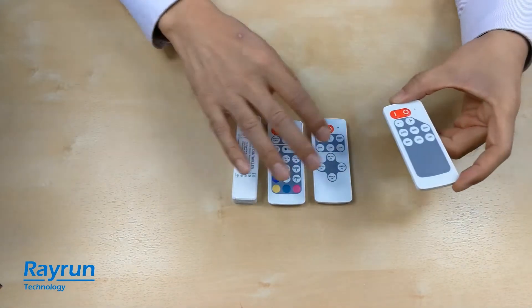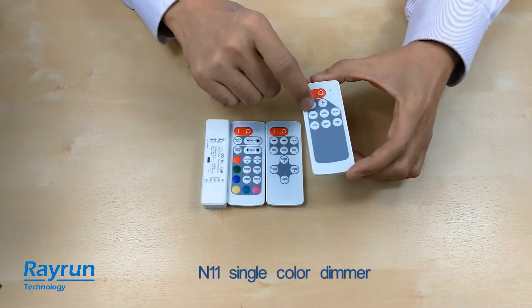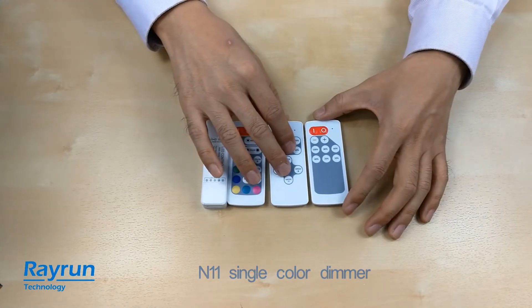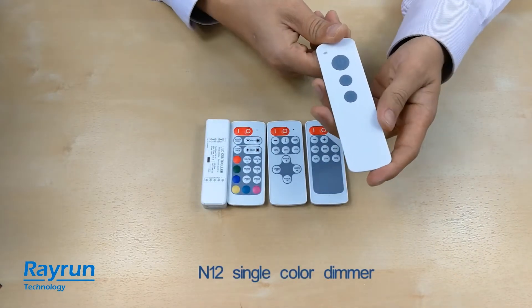For another single color model, this is a dimmer. You can adjust the brightness up and down with some shortcuts. For the dimmer design, we also have another handheld remote controller design.